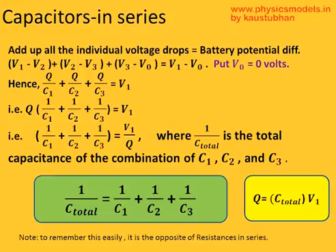Now you add up all these individual voltage drops — the total voltage drop must equal the EMF of the battery. When you do this and remember that V0 equals 0 volts, you get Q over C1 plus Q over C2 plus Q over C3 equals V1. Taking out Q, you get V1 over Q equals 1 over C1 plus 1 over C2 plus 1 over C3. That is 1 over the equivalent capacitance C total, and therefore 1 over C total equals 1 over C1 plus 1 over C2 plus 1 over C3. I hope this was easy to understand. Please revisit this video and it will be more clear. Thanks and have a great day.